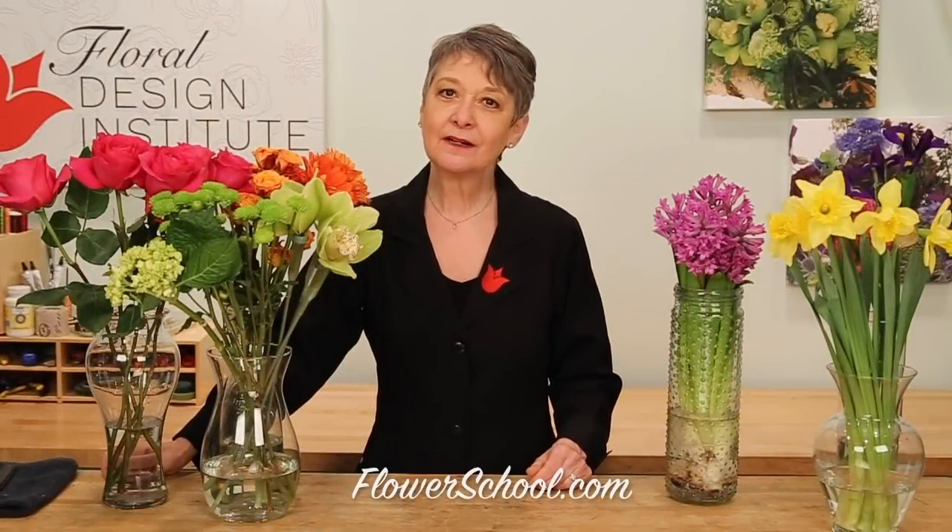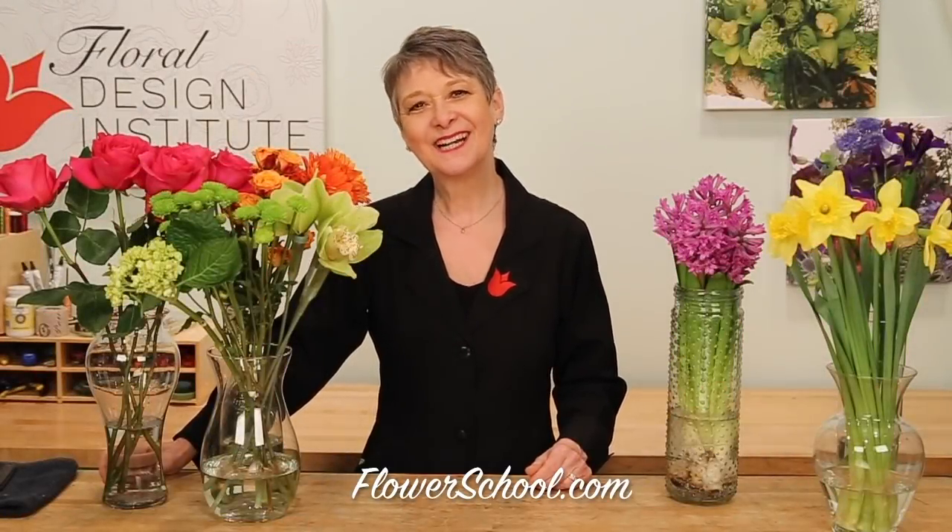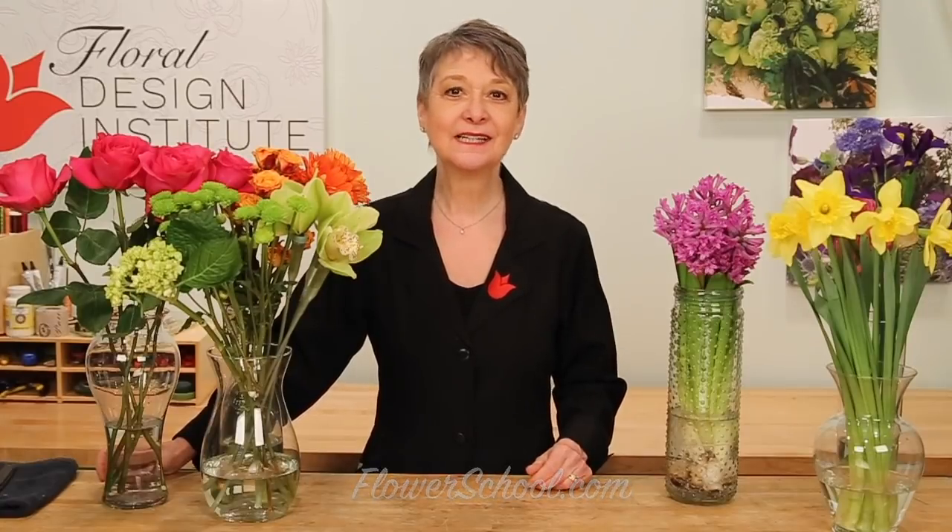Welcome to the flowerschool.com video library. I'm Leanne Kessler, director of the Floral Design Institute, and today I'm here to share with you the beauty and color of spring.